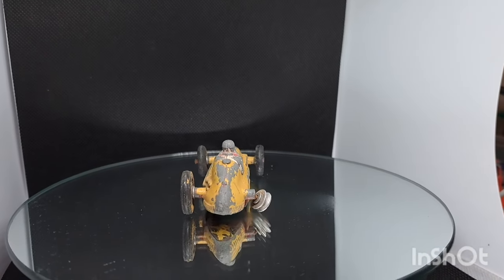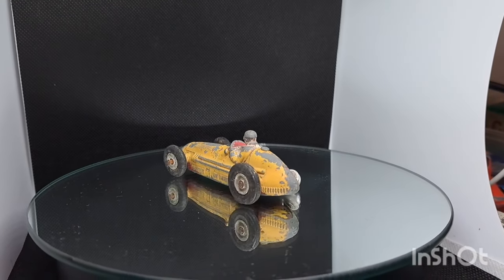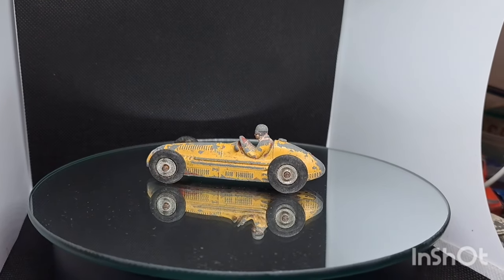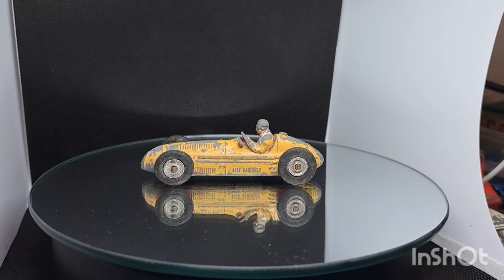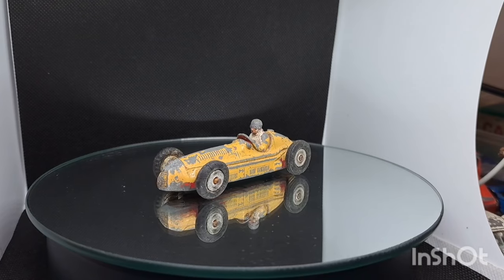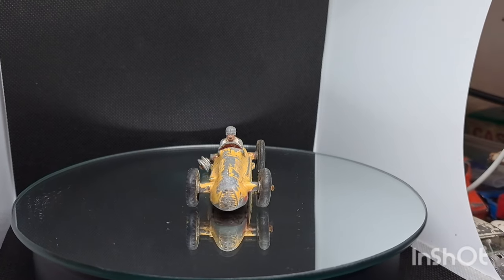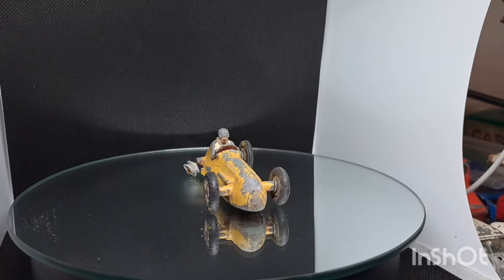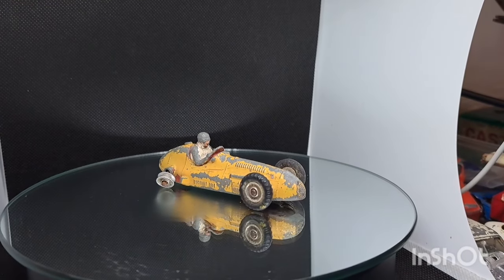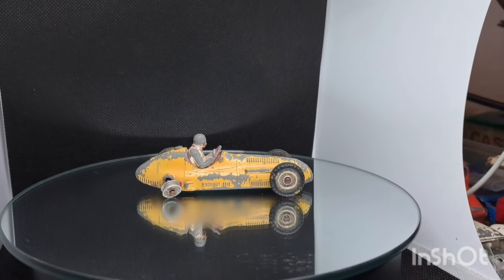Hello, welcome back to the channel, welcome back to a brand new video. This week on the Magic Roundabout we've got an old Dinky Toys Maserati. This is one of the set that I'm completing — I think I've done about three so far. I've got this one and I've got the Bristol Cooper to do. As you watch it go around, I'd just like to welcome any new friends of the channel — welcome aboard, thank you very much — and welcome back all the old friends of the channel, thanks for sticking with me.